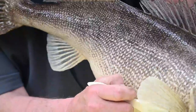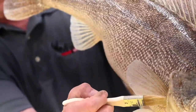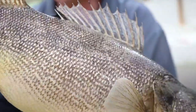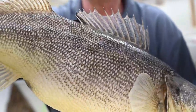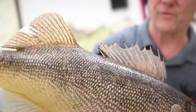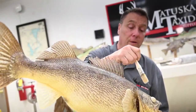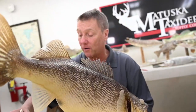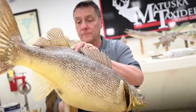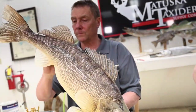On a nice walleye four or five pounds, I'd recommend two to three coats. One is adequate but I get a nicer finish with more coats. What determines how many coats is the texture of the scales — a heavy-scale fish like a walleye can get away with more, while a fine-scaled fish like a trout gets less, or you'll cover up all the scales.